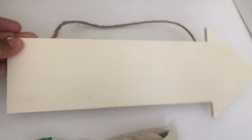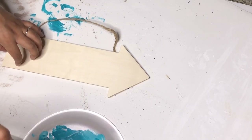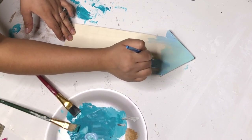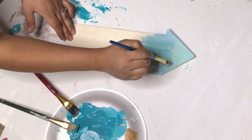From Dollar Tree I will be using a wood arrow and some wood letters. To make this ombre I will be using four different shades of blue. I'm going to start with a lighter one first and so on. I will leave the name of the paints down in the description box.